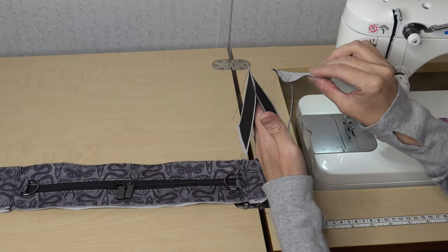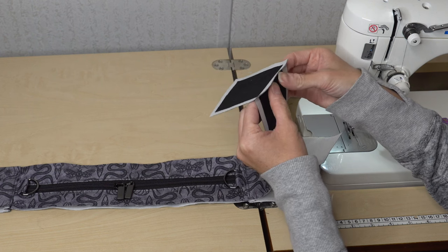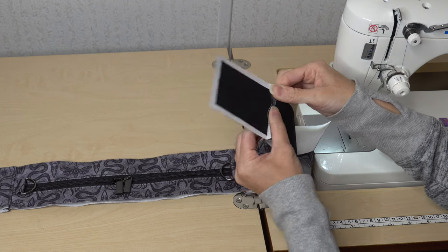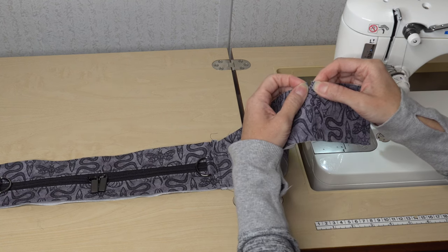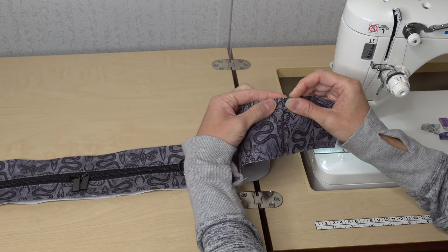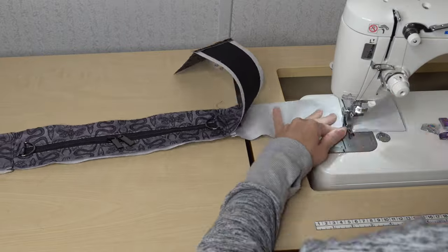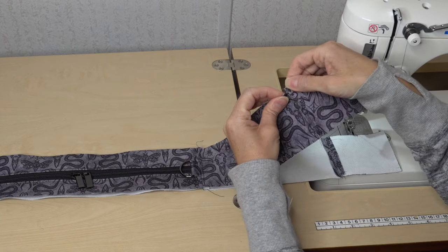Now that the bottom pieces of the gusset are attached to the side panels gusset, we're going to top stitch. Instead of pushing the seam to one side, we're going to open this seam up — what I call butterflying — and top stitch on both sides of the seam, while keeping that part open so it's still hinged. We'll do this on both the exterior and lining. You can see I top stitched down both sides an eighth of an inch away and still have an opening for that hinge.